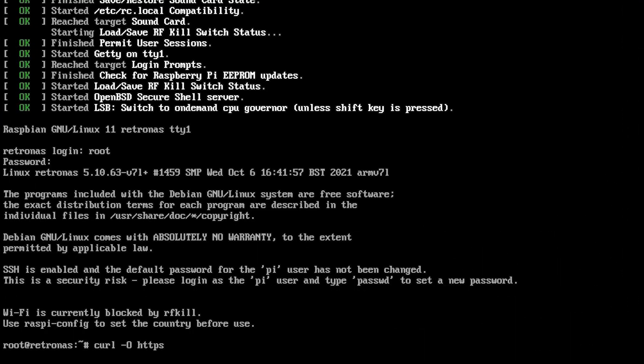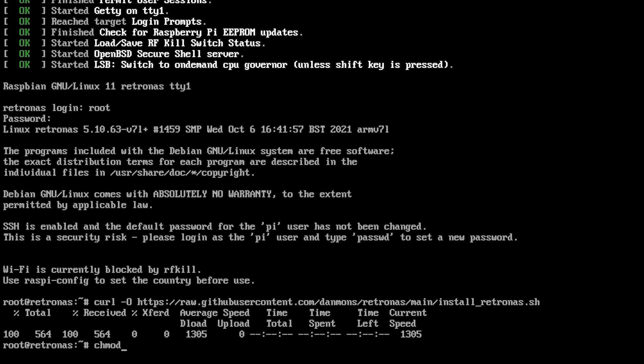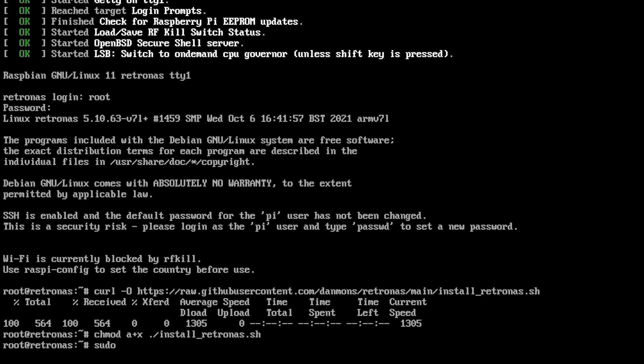Regardless of what solution you chose, we should now all be at the same exact place: logged into the command line as root, with a device named RetroNAS and SSH installed. I'll continue showing examples on the Pi, but it should be the same on any Linux-based solution. Now just follow the instructions on the RetroNAS wiki to get it installed. All I did was type it out exactly as I saw, then let it do its thing. Don't worry if you don't understand what all of this means — just follow the steps and it should all just work.